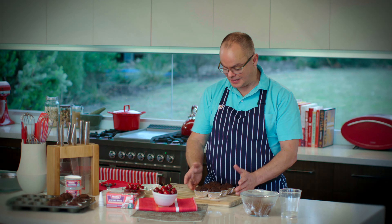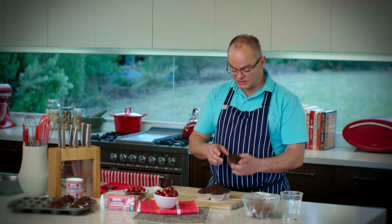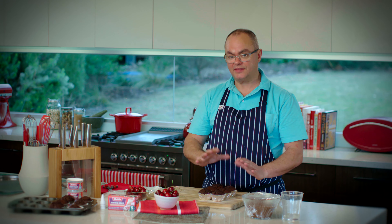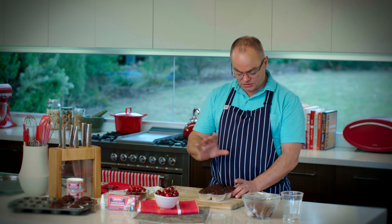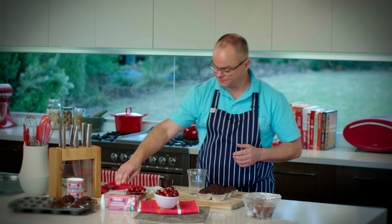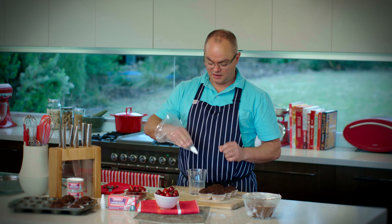Now it's time for the magic to happen. We've cooked the muffins — they've been in the oven for about 15 to 20 minutes at 180 degrees. The key is to keep checking with a wooden skewer. Dip the skewer into the muffins, and when it comes out clean, they're ready. You have to let these cool right down because if they're still warm, the ganache will slide off the top. I've got my ganache ready. Here's a little tip to fill a piping bag — I'll use a star nozzle.